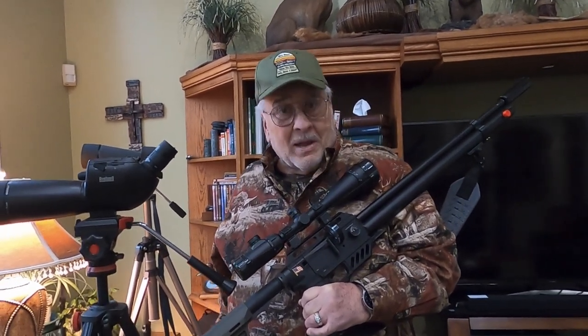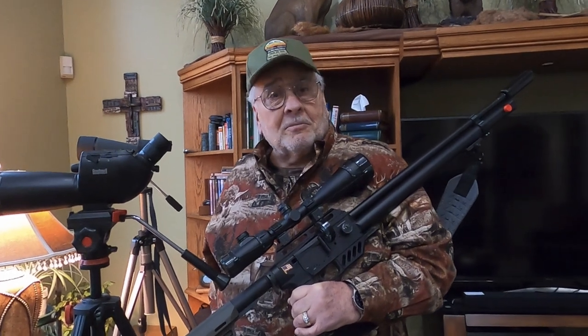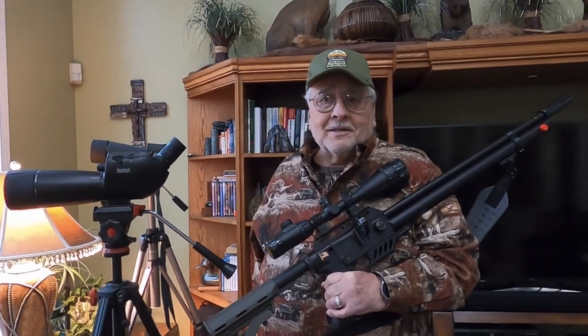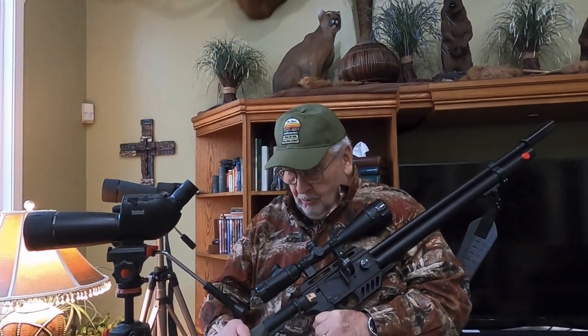For those of you who want to get some instruction, some information, and maybe even some inspiration on air guns, these happen to be one of Dr. Paula's and my passions, and we'd just love to share it with you.